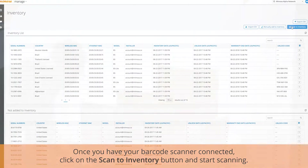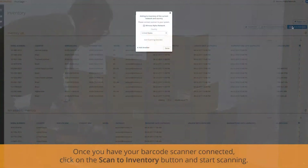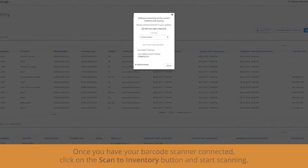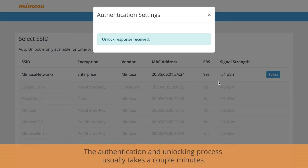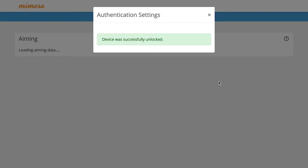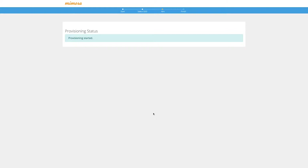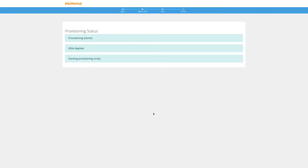Say you get a shipment of C5s or C5Cs in — you can scan all of those serial numbers, just one at a time, and it'll automatically add those to the cloud. Then when you take your C5 or C5C out into the field, put it up, and connect it to an A5C or an A5, it will auto unlock, so you don't have to worry about an unlock code anymore. Also, if you need RADIUS, you can do auto provisioning, which will automatically configure your radio once you select an SSID and auto unlock your radio at the same time.